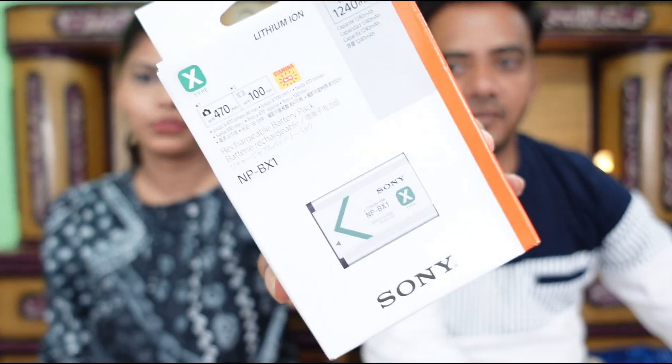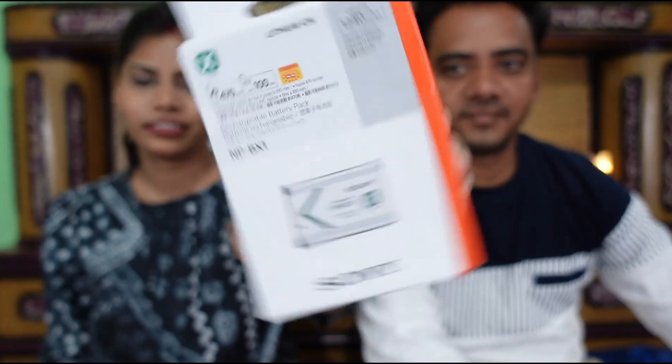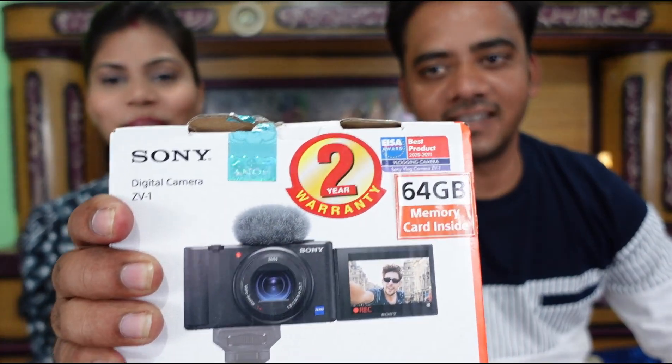You need someone to operate the DSLR behind the camera. But this is a point and shoot camera — it is very easy to shoot alone. You can use it alone, move it alone, and the quality is amazing. The focus is amazing and so fast.